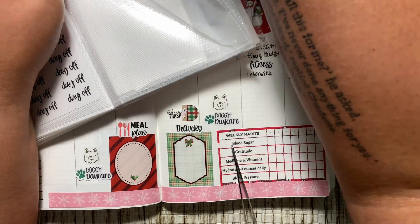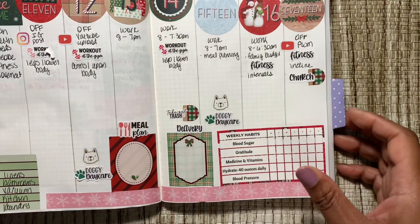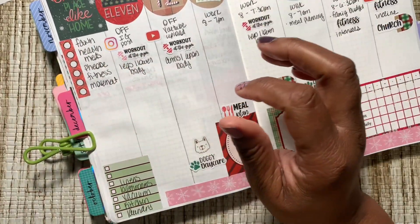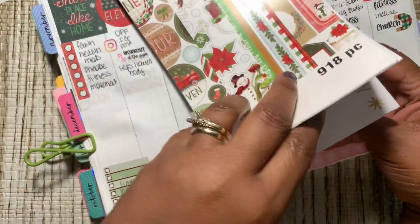I'm almost finished, y'all. Now I just put in my appointments that may come up or are coming up. So tomorrow I have breakfast with my daughter Erica.